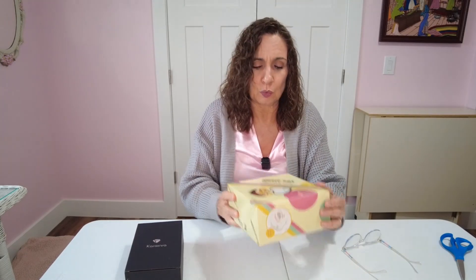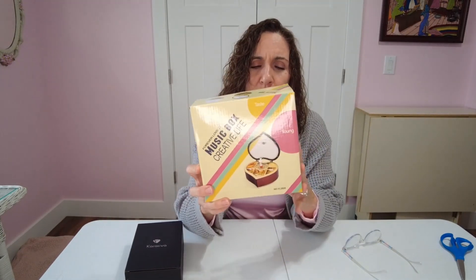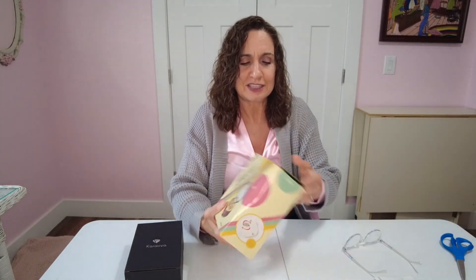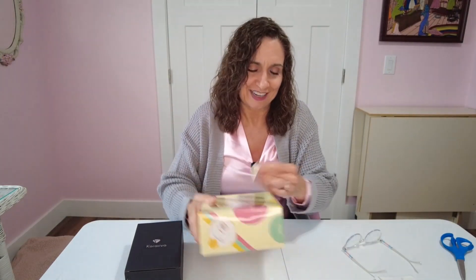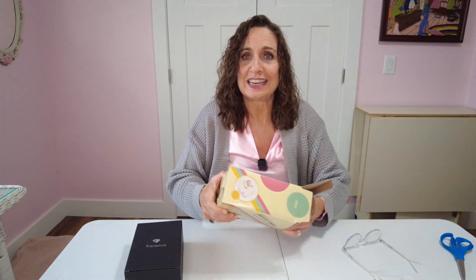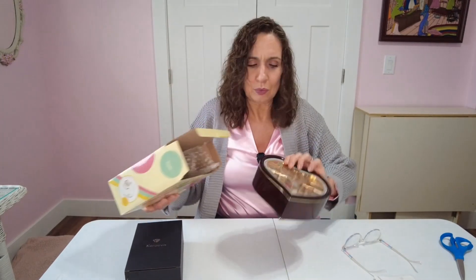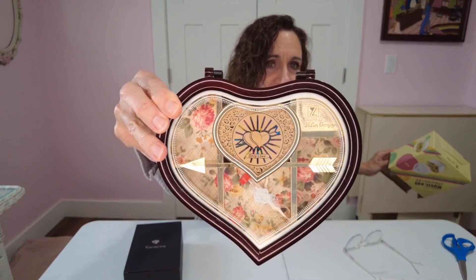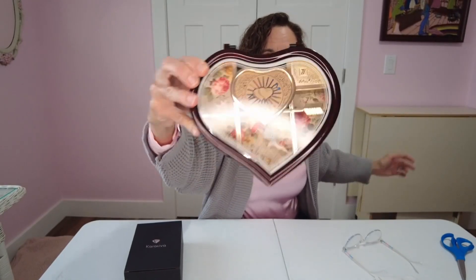We're going to start out with the music box. I chose the Dancing Girl music box. It's currently listed at $45 and they say it's normally $95. So let's take this out and see what it looks like. For 45 bucks, this is adorable.